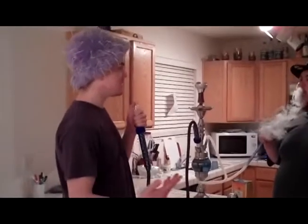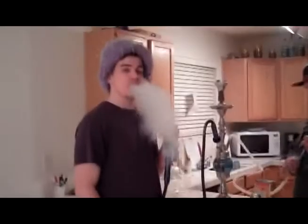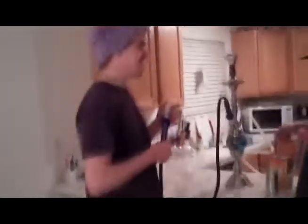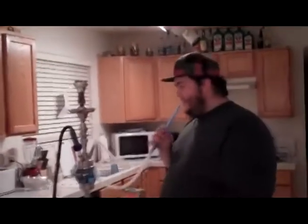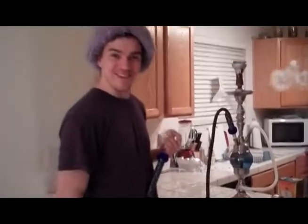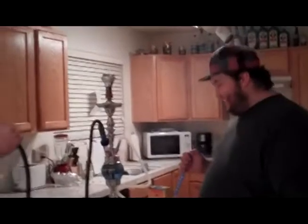Nola Hookah here, doing a review. I wasn't expecting that much cloud. We normally don't get that much cloud, but since Mr. Wong is packing the bowl instead of Nova Derasius, you know? Mr. Wong time — only Wong time up in here. Wong time all day.